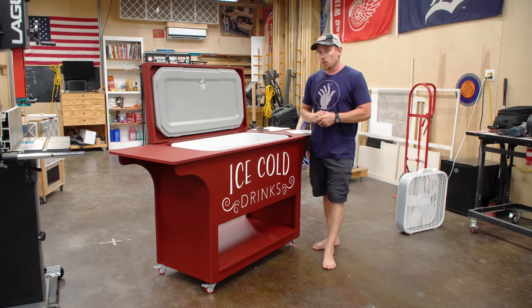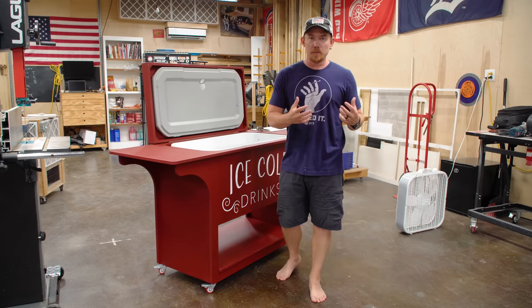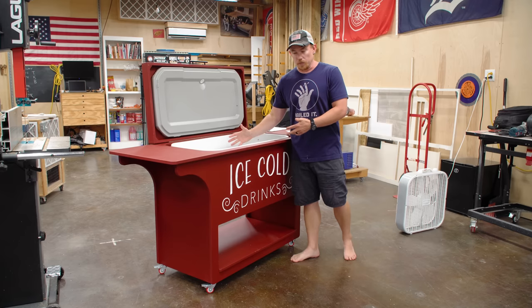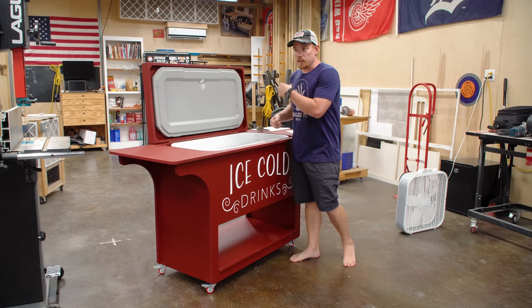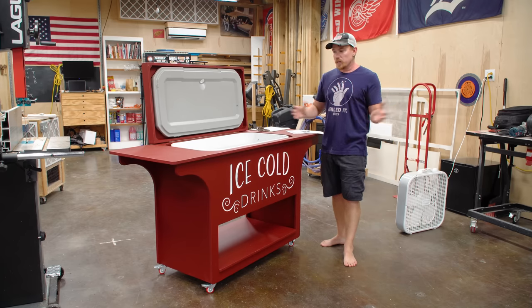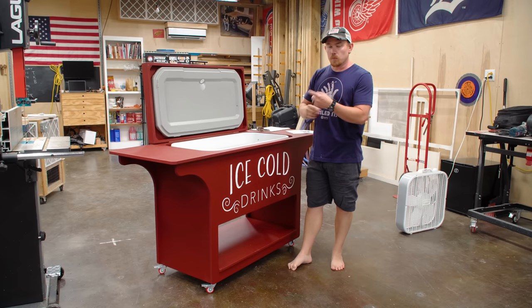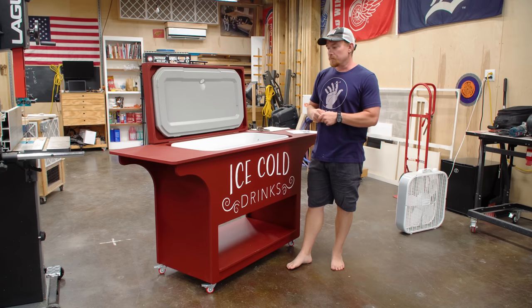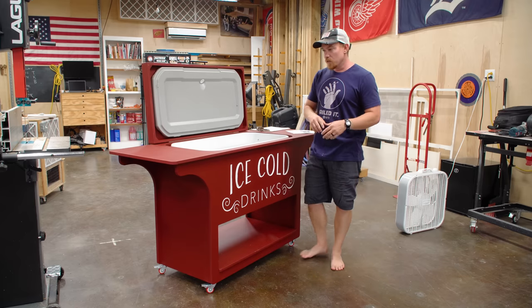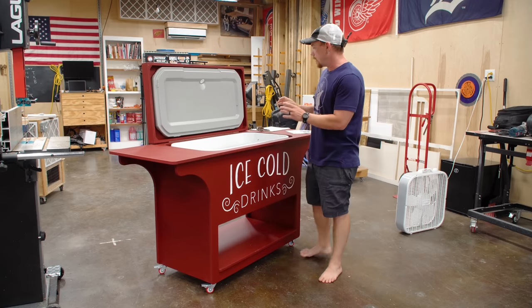Two things to mention as I wrap up. First is the cooler size — this is a 120-quart cooler. I wanted a large cooler for two reasons: we host large gatherings frequently, so a large cooler makes sense. And it's not only drinks I want to keep cold — the potato salad and other cold food can all go in here before anybody arrives, and then once people are here, everything is outside ready. It eliminates a lot of unnecessary back and forth going inside to the refrigerator. I don't want an extra refrigerator outside because that's unnecessary energy consumption and it won't be utilized to maximum capacity most of the time. So a large cooler was the right call.